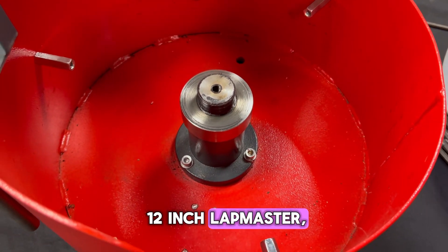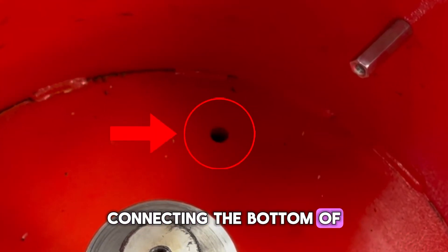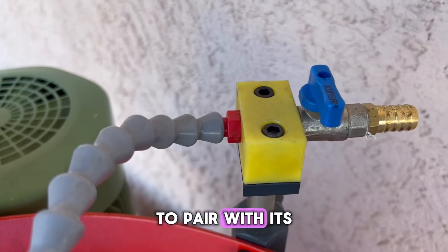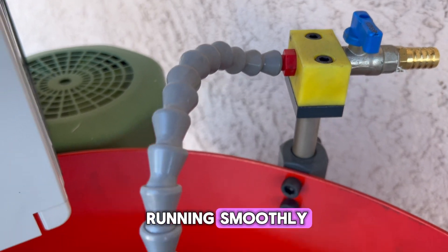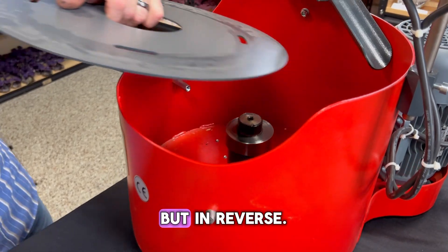Also similar to the 12-inch Lapmaster, the 18-inch Lapmaster includes a drainage hole connecting the bottom of the liquid reservoir to the bottom of the exterior of the machine, to pair with its fully adjustable water spout to keep the lap running smoothly. Putting the machine back together is the same process as taking it apart, but in reverse.